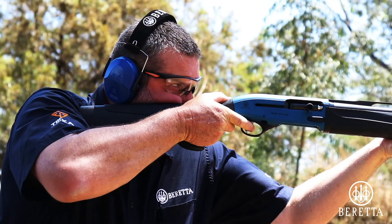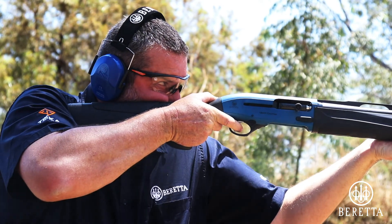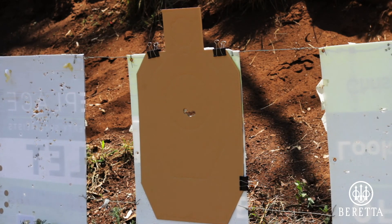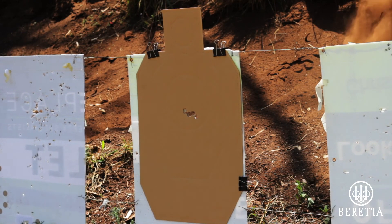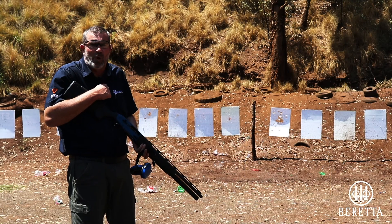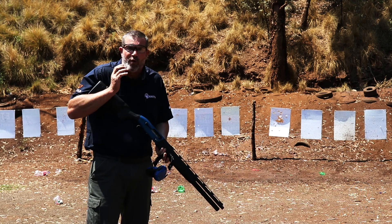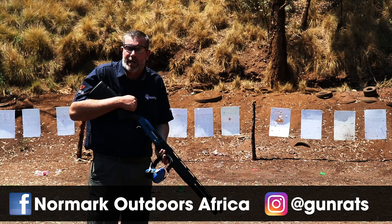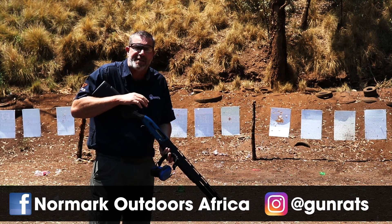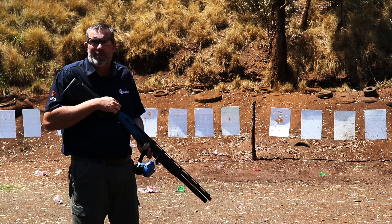It's a really multi-task type firearm and it is just such a pleasure to shoot. Where you point, that's where you shoot. No recoil impulse. The claim of a 40% reduction in recoil is hard for me to prove, but man, I can feel a reduction in recoil — there's no question in my mind. I'm absolutely enthralled with this shotgun, I think it's absolutely fantastic. And I don't think this one's going back into stock — I think this one's going to become mine.